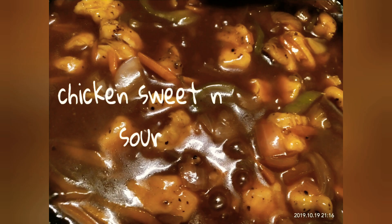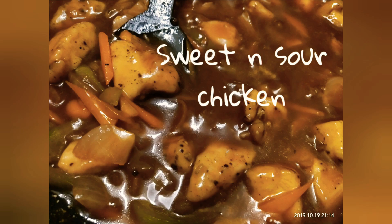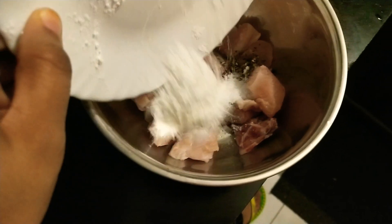Hey guys, so today I'm going to make sweet and sour chicken. It's very simple compared to chili chicken and chili manchurian, yet a tasty one with a sweet and sour flavor. So keep watching guys.